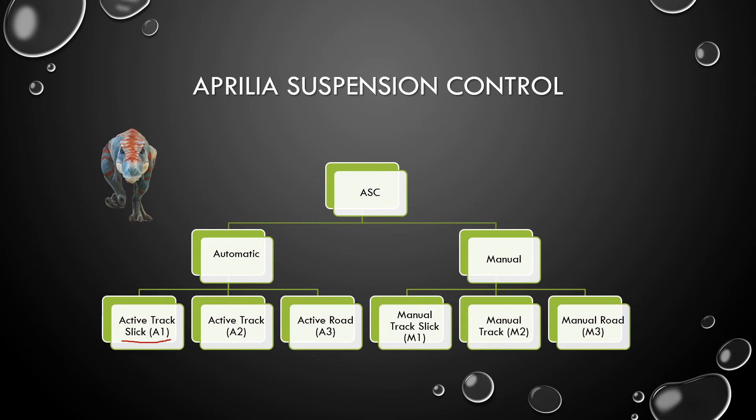If you're in the manual mode, again, it's not like they just leave you to your own devices. They allow you to select M1, M2, or M3, and each of these choices has a set of pre-configured values for the compression, rebound, etc. You could select M1 if you're out on the track riding fast — that would be the starting point and you can certainly adjust it from there. M2 is in the middle, and M3 would be if the road or track conditions are bad.